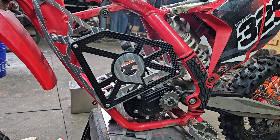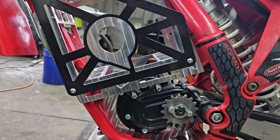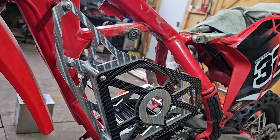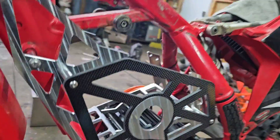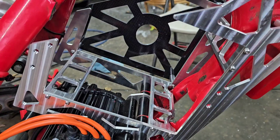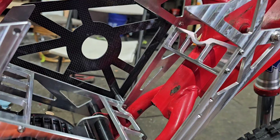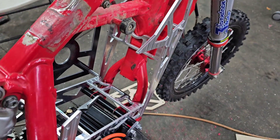If that don't make a guy happy, I don't know what would. That's awesome. What a sweet idea. I'm not trying to toot my own horn, but sometimes I'll come up with some pretty cool stuff. Looks fantastic. Let's have a look from this side. Oh man, that is gorgeous.